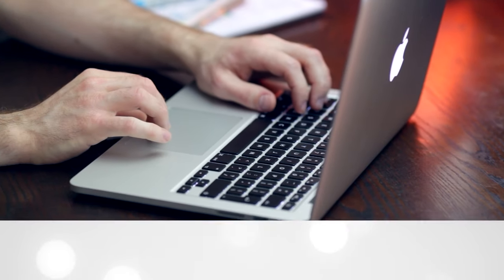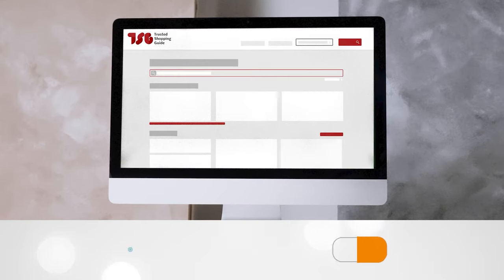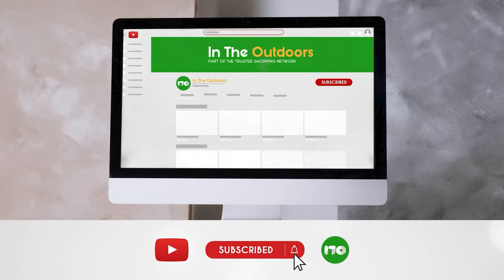To help you further, there are timestamps and direct links to all the products in the description below. Be sure to visit our website at TrustedShoppingGuide.com for more of our research in the outdoors, or alternatively subscribe to this channel for regular updates.